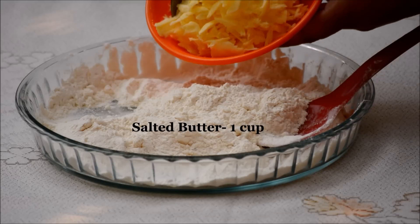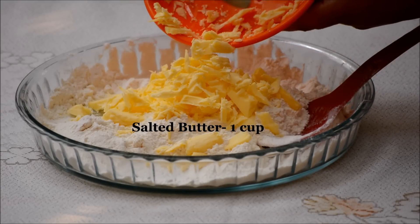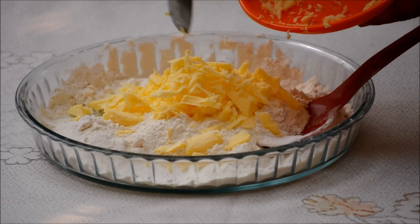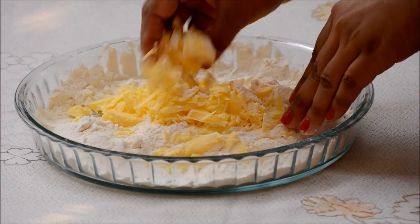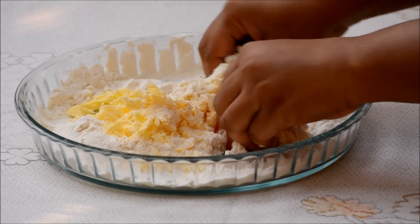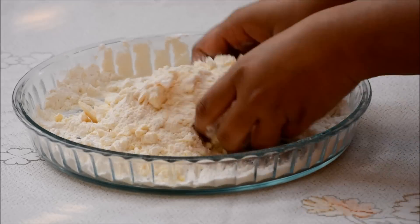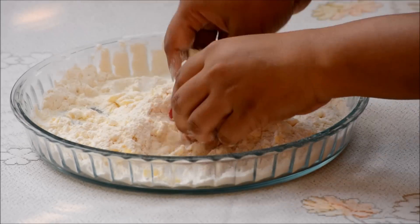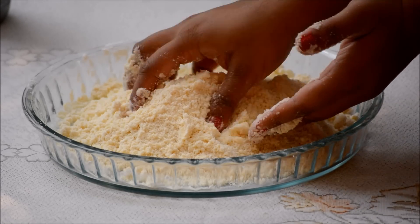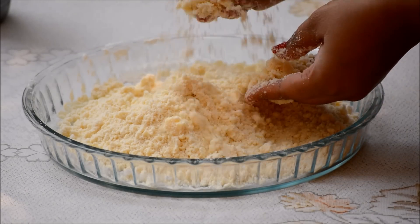Now adding 1 cup of salted butter. Slightly softened butter actually works faster, ensuring flakiness and tenderness in your crust. I am evenly working the butter into the flour until the lumps are the size of small pieces. These little bits of butter will form air pockets as the crust bakes, making the crust beautifully flaky.